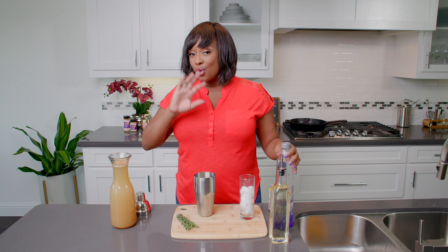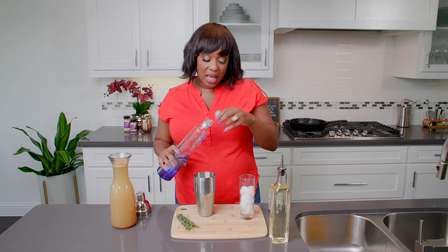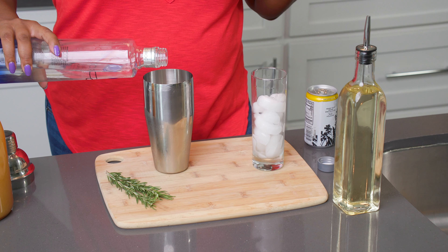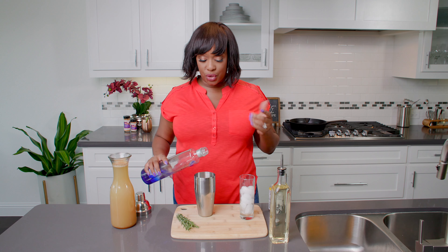Let's talk about vodka spritzers. So typically, when people think about a vodka spritzer, they think summertime. However, just by changing a couple of ingredients, you can make it perfect for cooler temperatures.